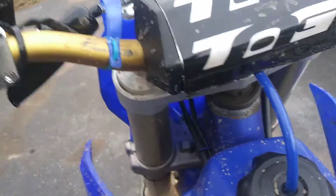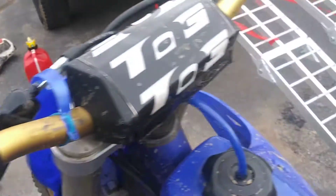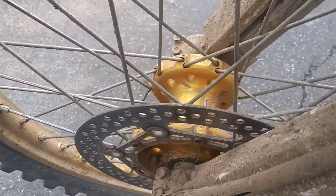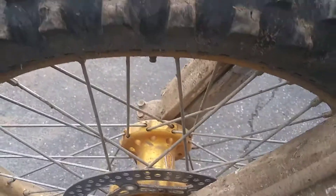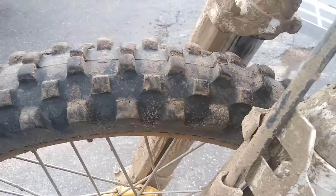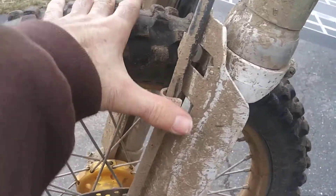It's so much so that I can barely turn the bars. Something else I noticed: the bearings in the front wheel are shot too. It's kind of hard to show in the video but trust me it's bad - probably about a quarter inch of play.